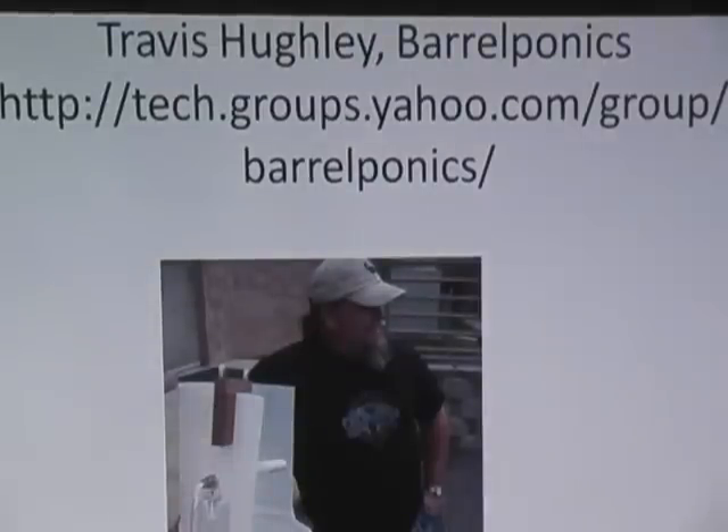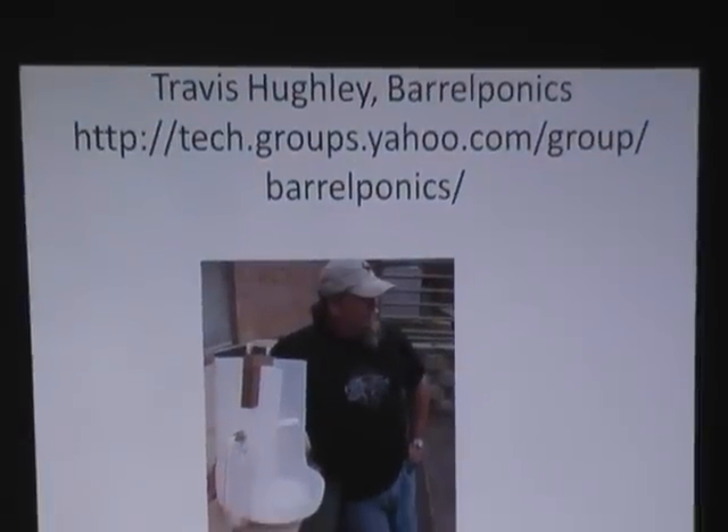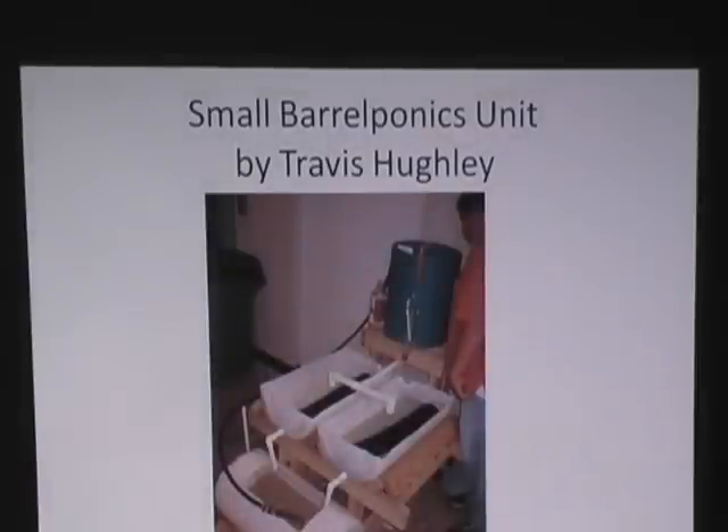This is Travis Hughley. He has a group called Barrel Ponics, which you can just Google. We also have one called Aquatonic Farm — very low traffic, but the same manuals are free for downloading. We're updating all those manuals. This is a small Barrel Ponics unit, and you'll see the one outside is very similar but extremely compact.